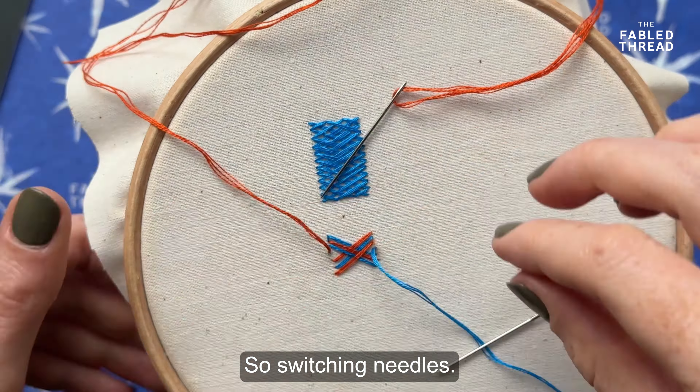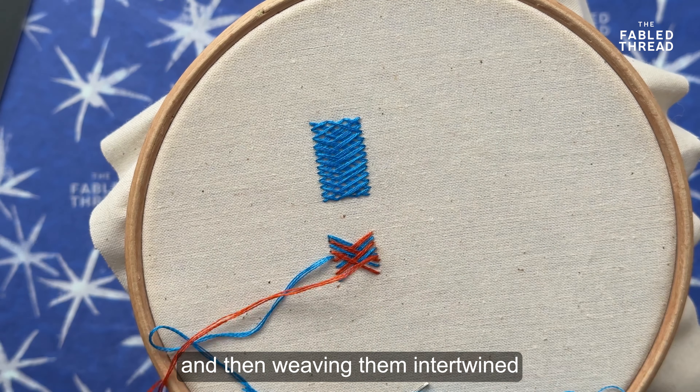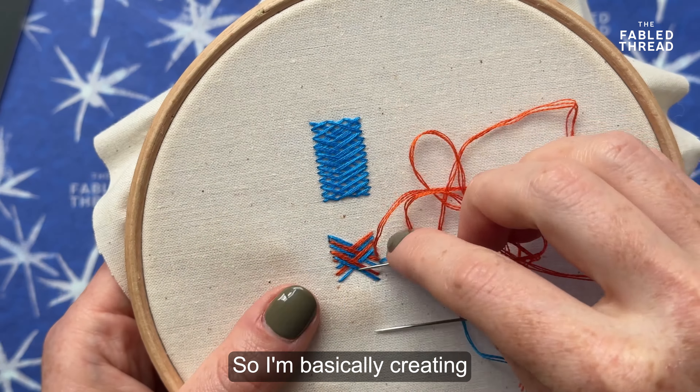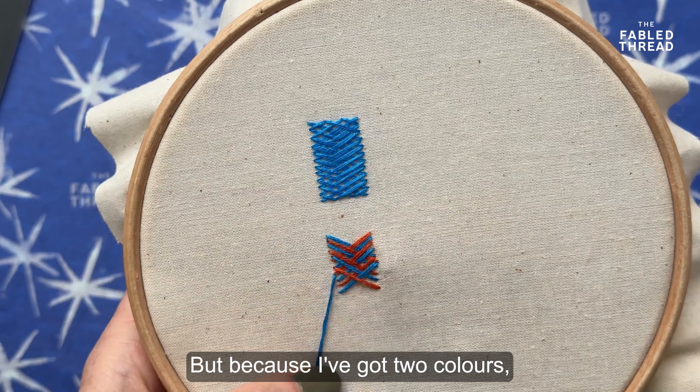As you can see, as I start to build up you get this woven look of the threads side by side. So all I'm doing is creating crosses all going down in a row.